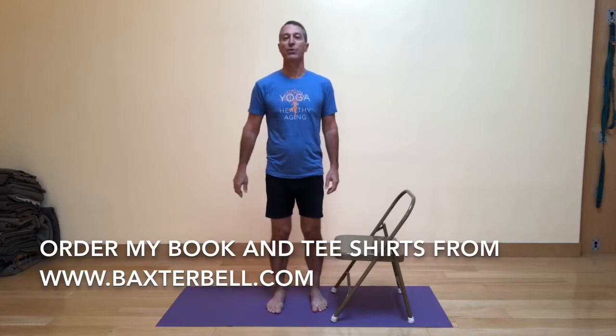Also remember you can now buy my book, Yoga for Healthy Aging, co-authored with Nina Zolatov, as well as find the link to order t-shirts from my website, BaxterBell.com. You want to order up a couple sizes for the t-shirts — they tend to run a little bit small.